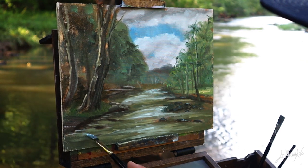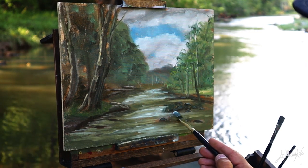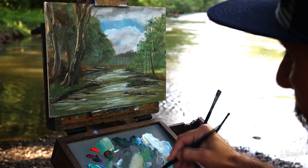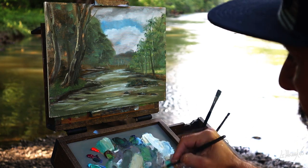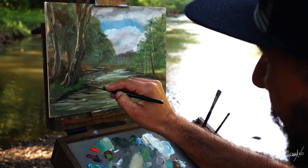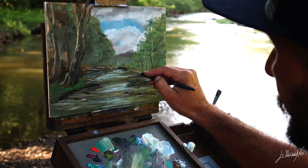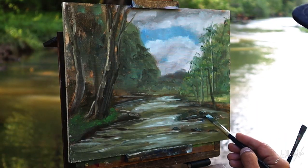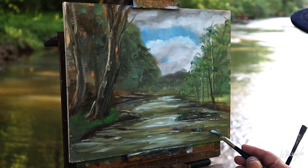Now I'm getting some highlights on the water. I start putting some grass in the foreground and you can see the saturation — I get more saturation on the greens. That's why I try to be careful, especially when I paint things very far away, to keep my saturation down. You can see my color on the very far-away trees. And here I'm painting some highlights on the rocks in this creek.